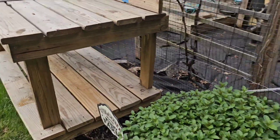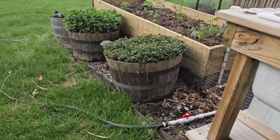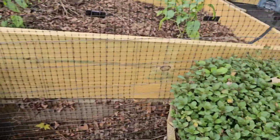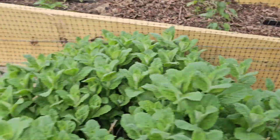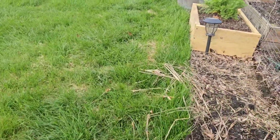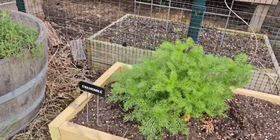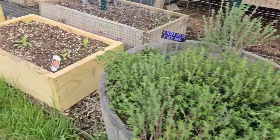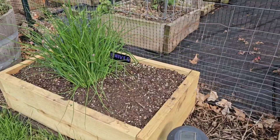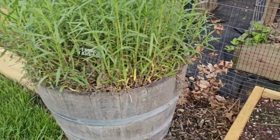Let me walk you outside the gate to show you one of the other major things I did. What I call herb row — there's some mints here, more mints, and this is lemongrass. What I did was take the pots out and made these beds here. I wanted something a little more permanent, and most of these are perennials or things that will self-seed and come back every year.